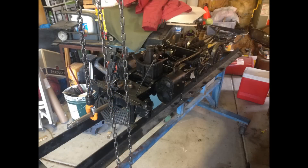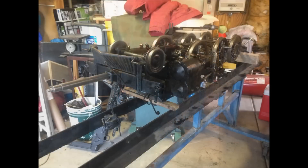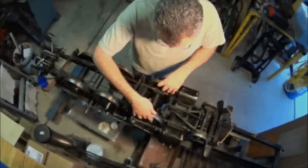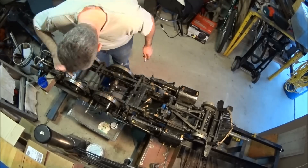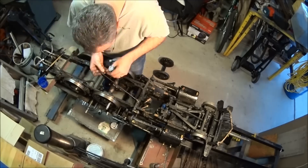From there, my focus turned to the running gear. There were a number of items that had needed attention for some time, so I took advantage of the boiler being off the frame to address those concerns.